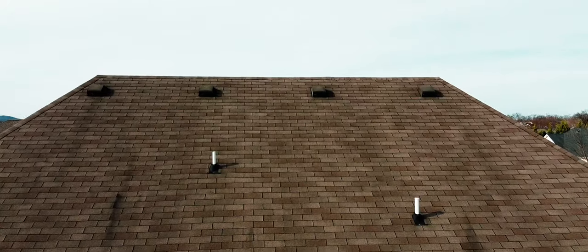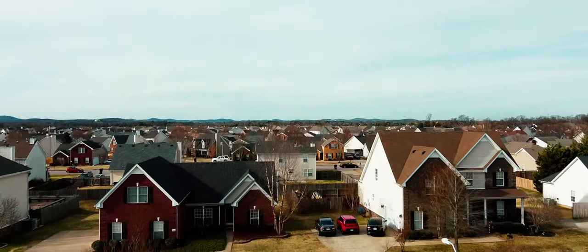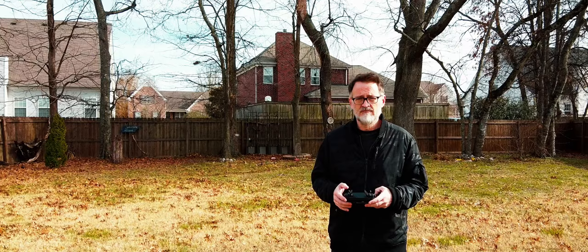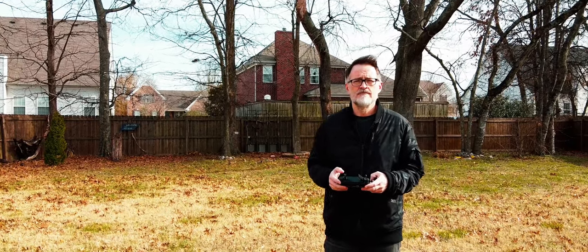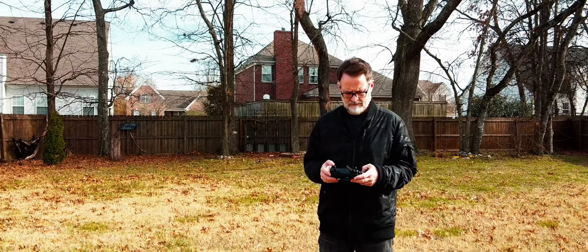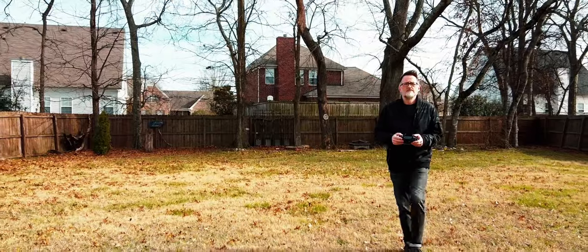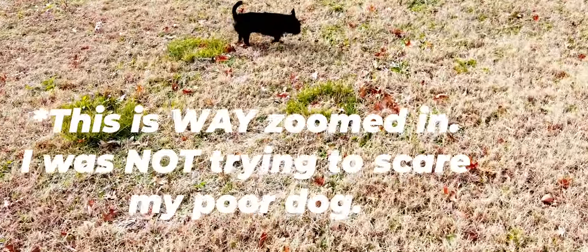I'm just gonna have to get over that and get used to flying it so I can use it to its full potential. I'll trust the screen and trust the drone to stay in the air, and I won't be so worried that the wind is gonna catch it and take it off to another dimension. As you can see here in this clip, I've just got it hovering in the air directly in front of me. It's a pretty windy day — blowing leaves around pretty good. Once I got it to a higher altitude, I got the wind warning to bring it back down. And as you can see, my dog does not like it.